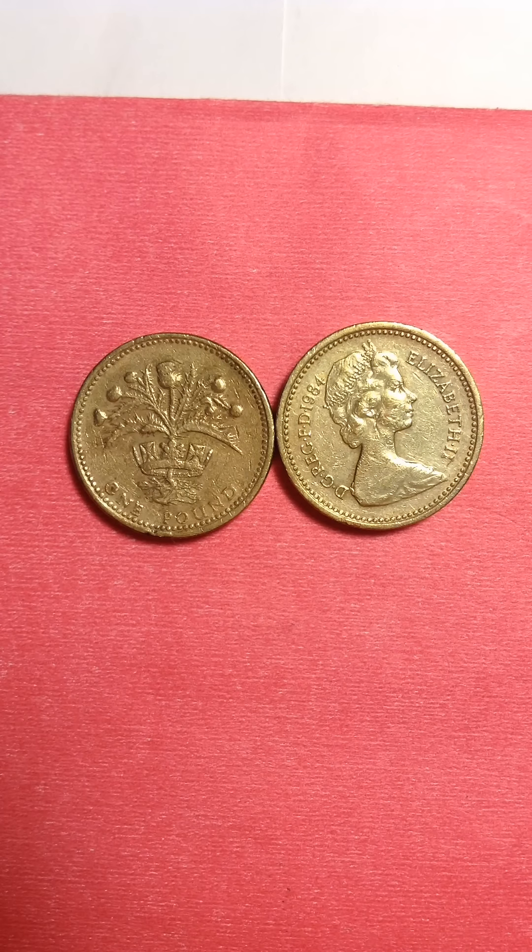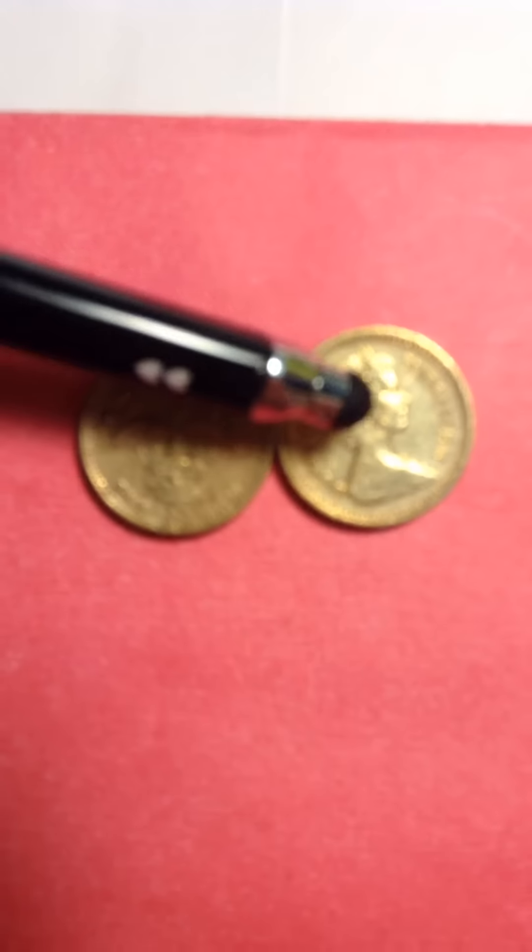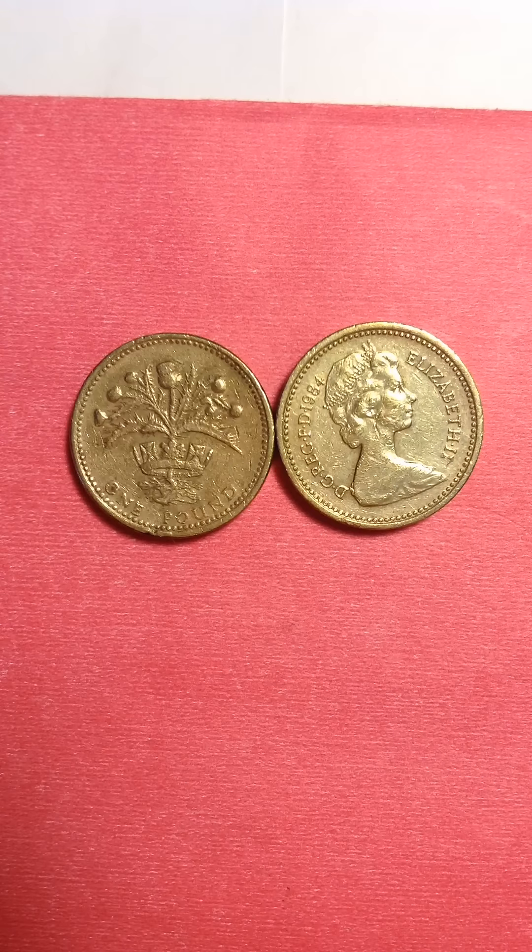I will be turning it around because both sides are opposite the other, except the date — this one is 1989 and this one is 1984. That's about it. Thank you all for watching; please don't forget to subscribe to my channel. Bye bye!